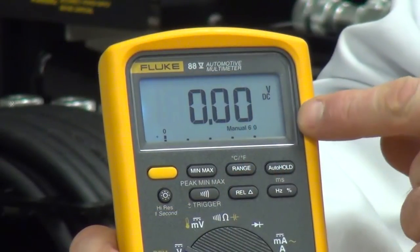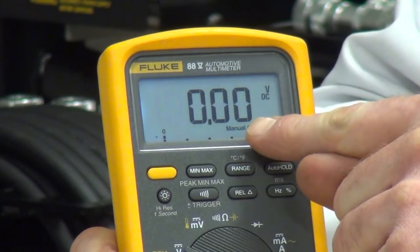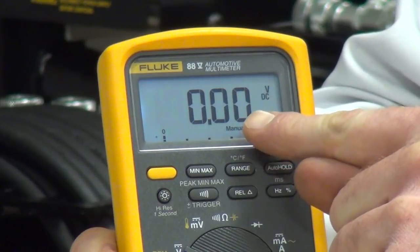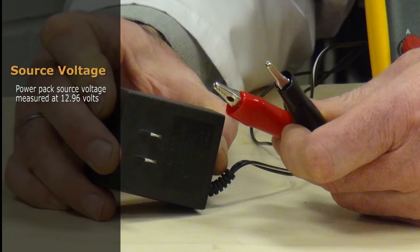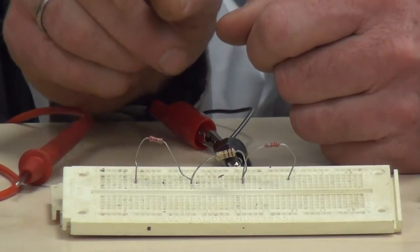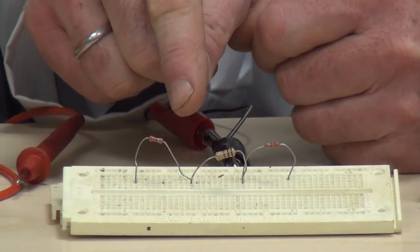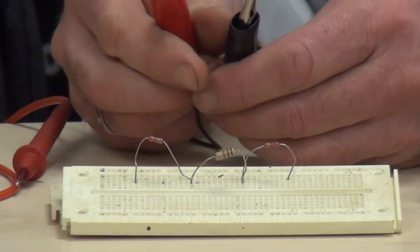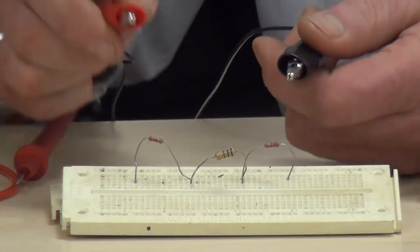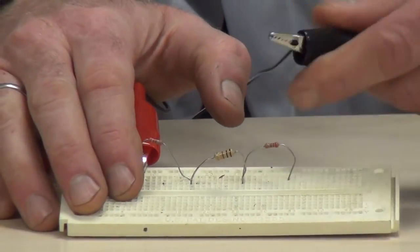Now we can check voltage on the meter. As you can see, we can read volts DC and the scale that we can use. We're going to take a look at the amount of source voltage we have. The source voltage is 12.96 volts. Now that we have the meter set for checking the available voltage and we've recorded that voltage, we're going to take the leads from our power pack and make the connection from one end of the circuit to the other.